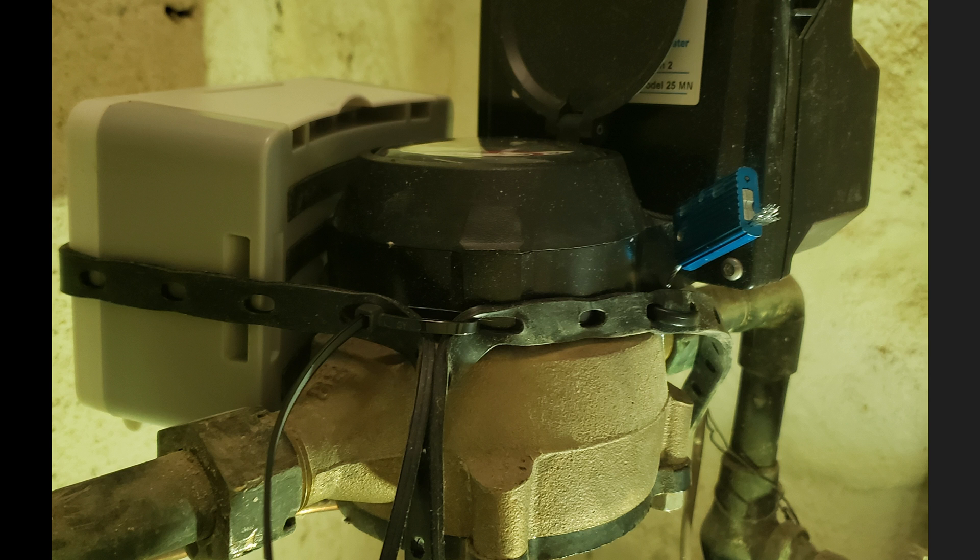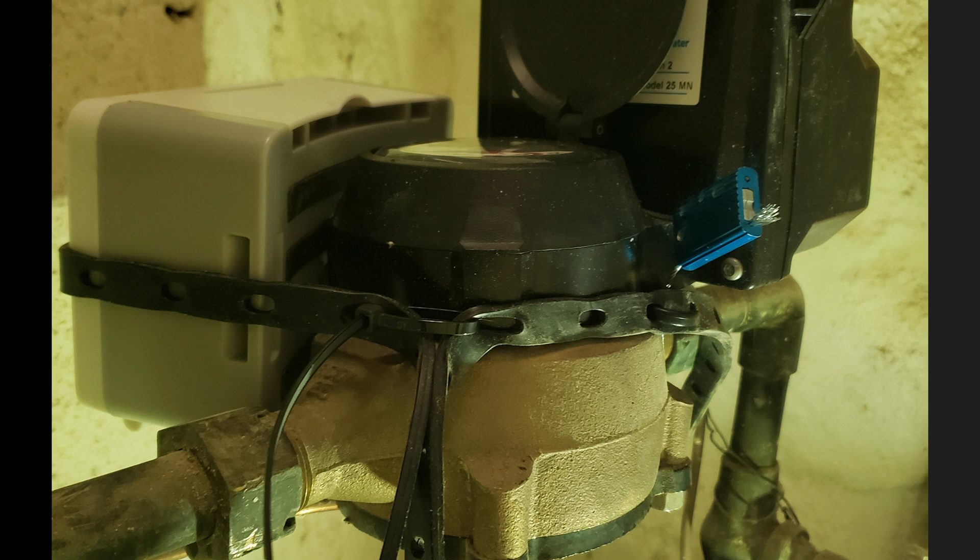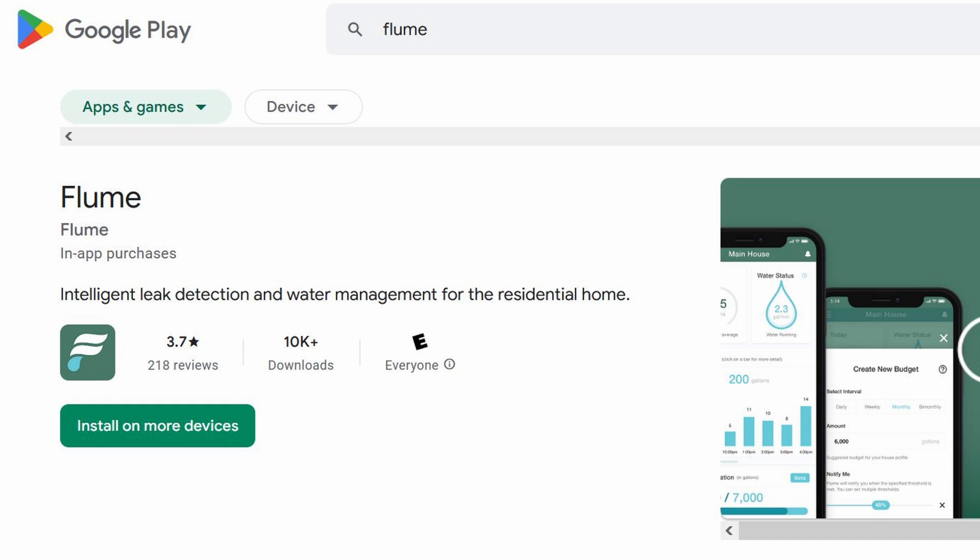It was really difficult to strap this thing onto the water meter because of the other digital sensor provided by the company, but I did my best using the provided strap as well as zip ties. Next up, you have to install the Flume app.